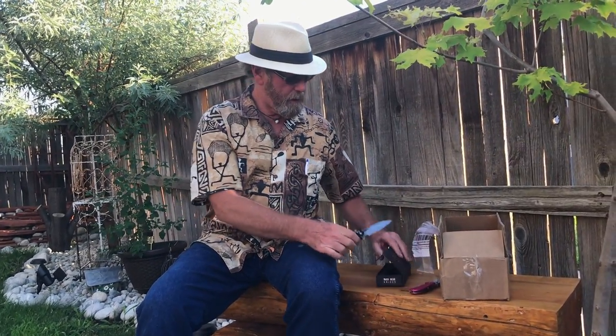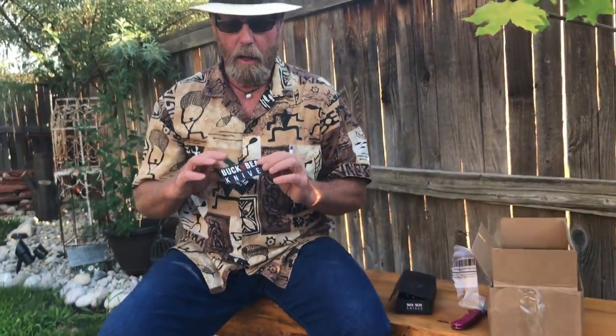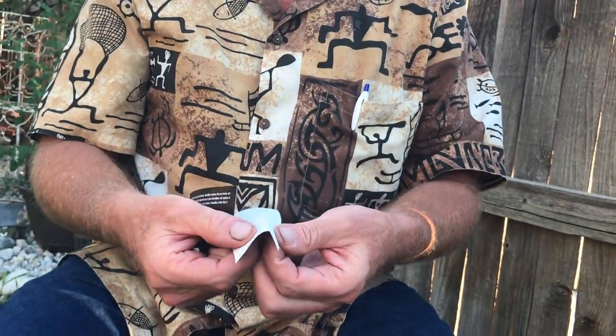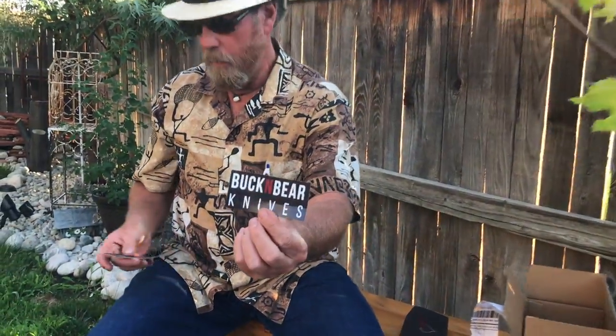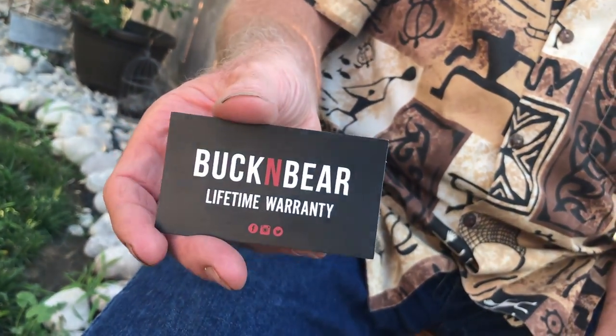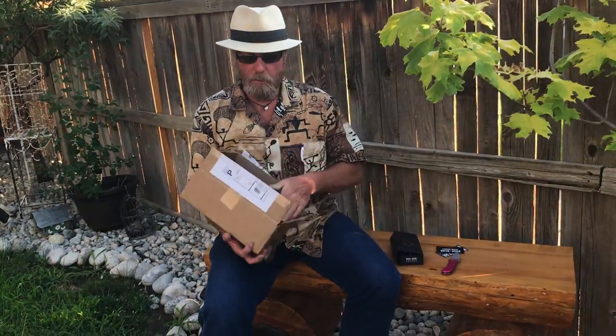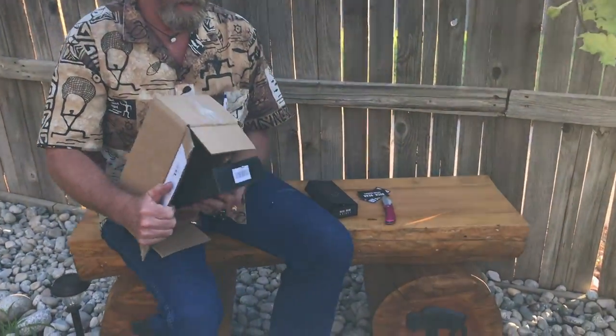Now we have a Buck and Bear Knives sticker and their lifetime warranty card. I did talk to the guy briefly about the warranty. He said basically whatever you do to it — if you feel you ruined the knife, broke it, or rendered it unusable — send it back and they'll fix it or send you a new knife. I like that.